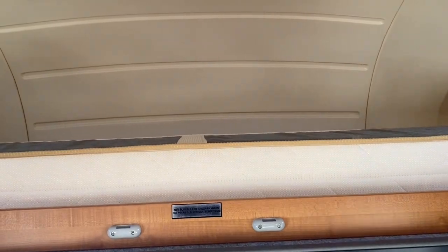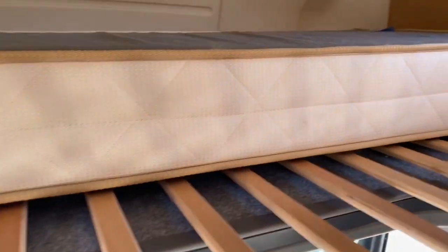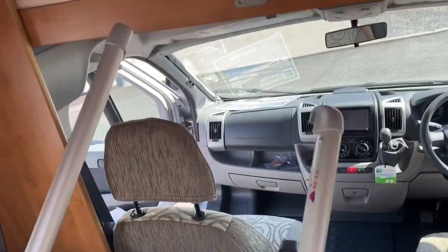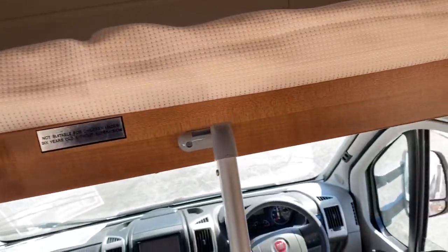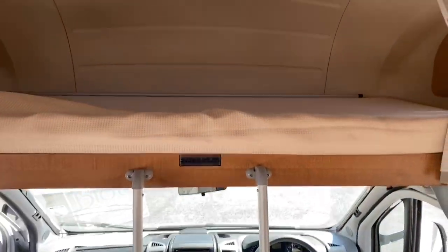To assemble the bed above the lounge area, simply pull this board out — it's on runners. Push the mattress back and flip the mattress over, and there you have your double bed. That bar goes into this fabric here, through the fabric, and clips up here. So if you have young children up there who tend to roll around in their sleep, it stops them falling out. And then you do have the ladder, which clips on there — and there is your double bed in the lounge area.